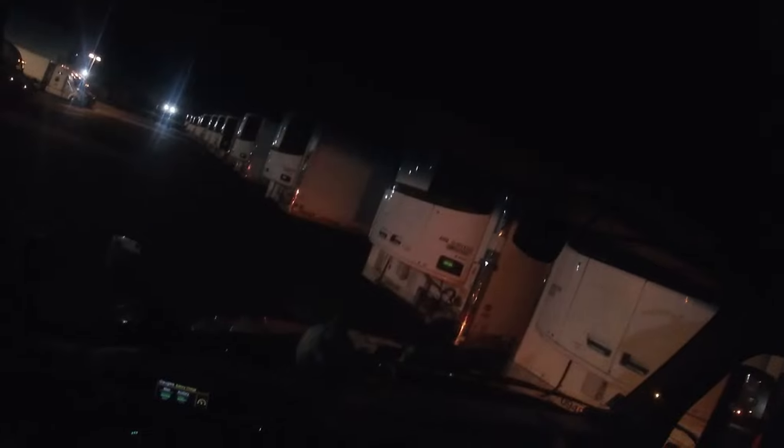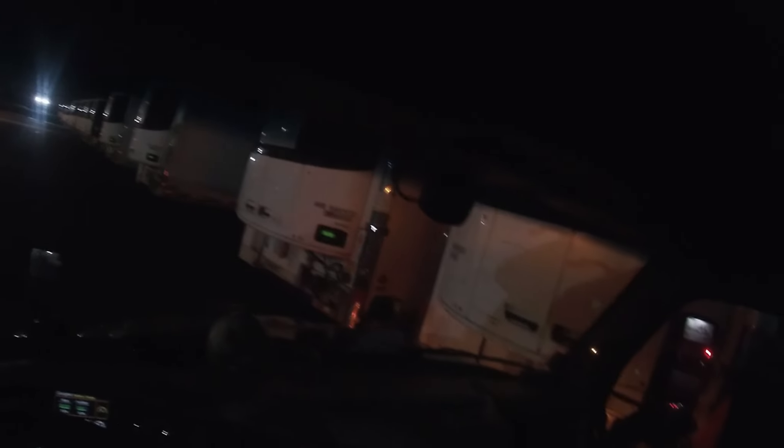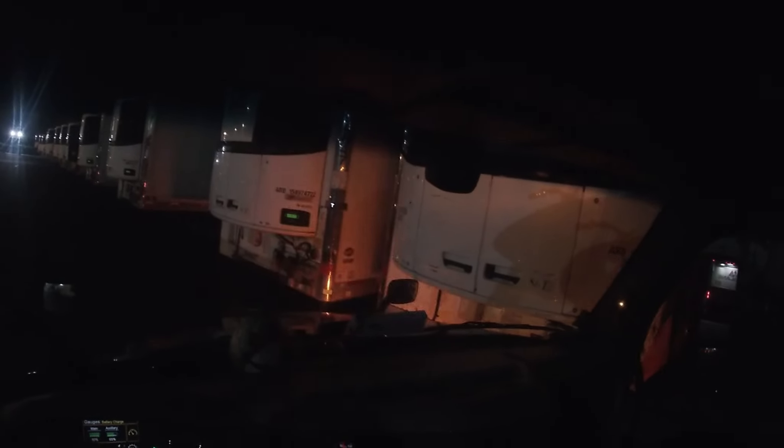I got nothing here, man. We're too close. So what I got to do is sweep hard left now and not hit these trailers, and also not hit his truck. You see where my mirror is? God damn. Oof, that's close. Almost contact.